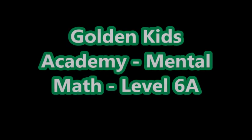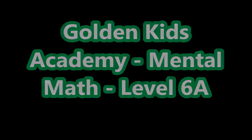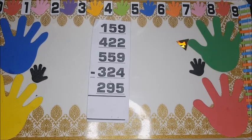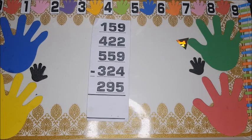Golden finger counting is here once more. Hello, the golden family! We are here today to shoot on to level six, and as the saying goes, the higher you go, the cooler it becomes.